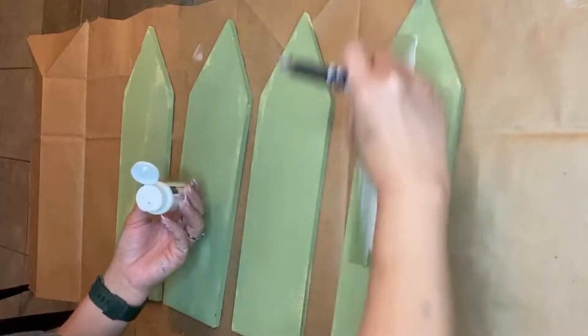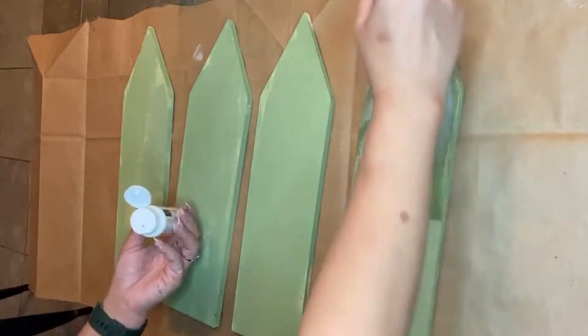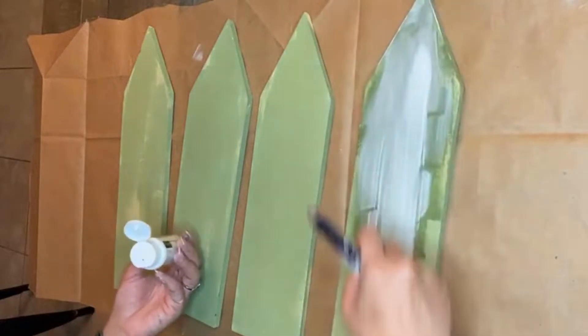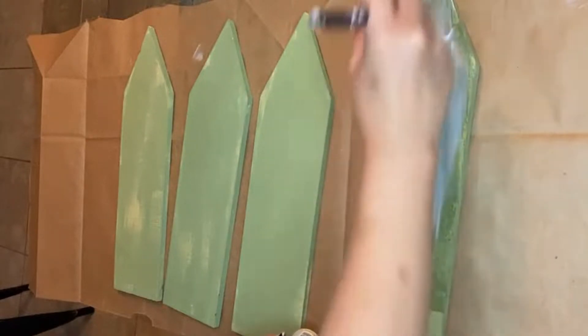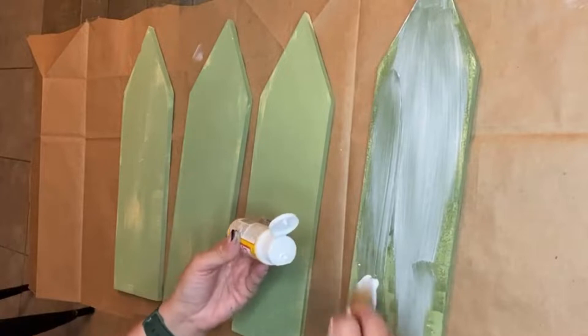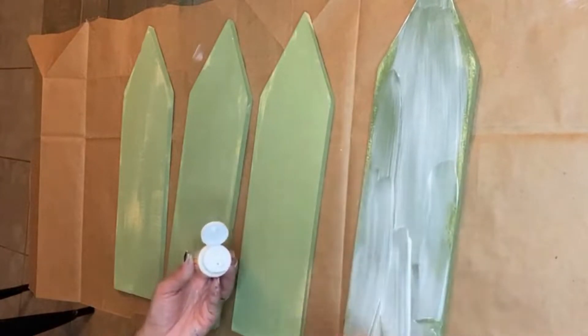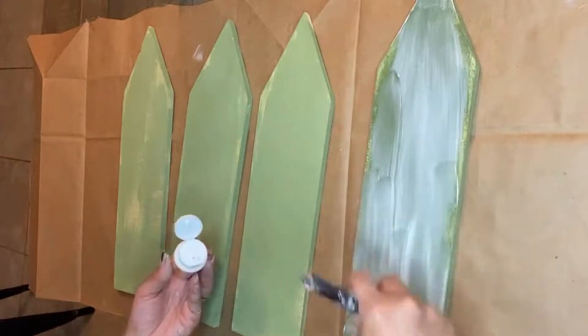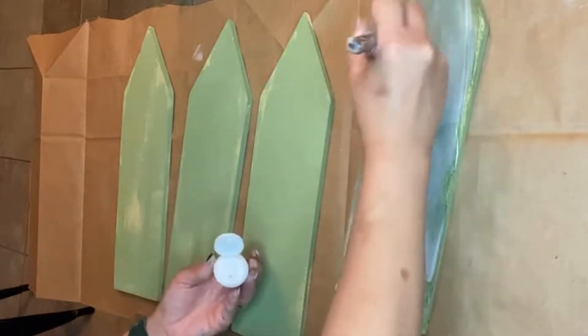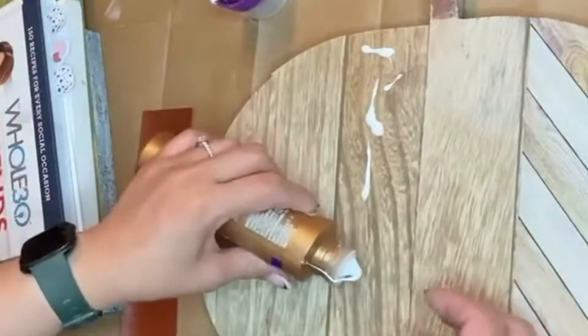When those pieces were dry, I did use some Mod Podge to seal in the color, as we are using this DIY paint which can be activated again if it gets wet or if you don't seal it. I just wanted to add the Mod Podge as a sealer, and it also deepens that green color as well.